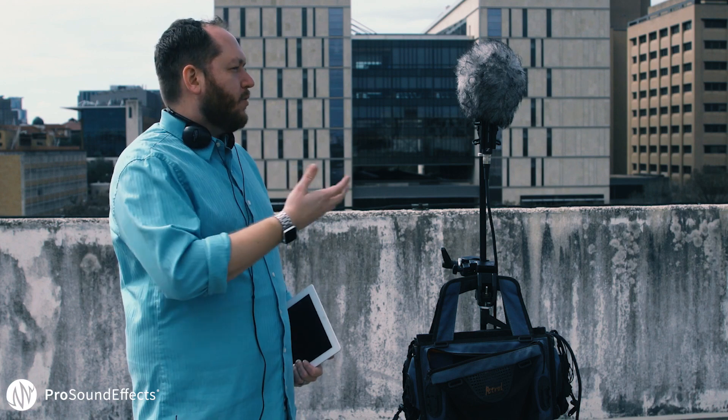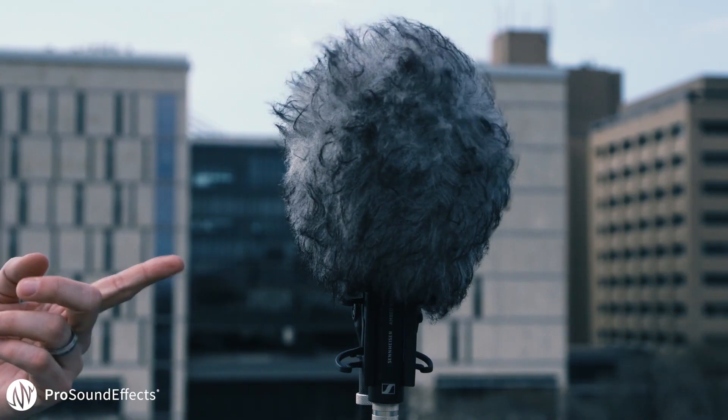If you're going to be recording outside, it's always important to have some sort of wind protection. My wind protection of choice for the Ambio VR is the Rycote Baby Ball Gag with Windjammer, because it has a really small profile which I like a lot.